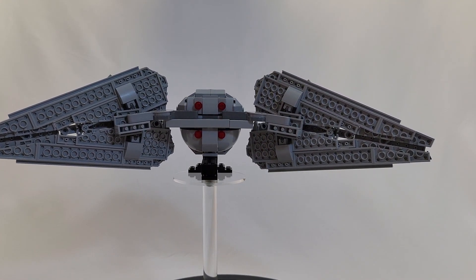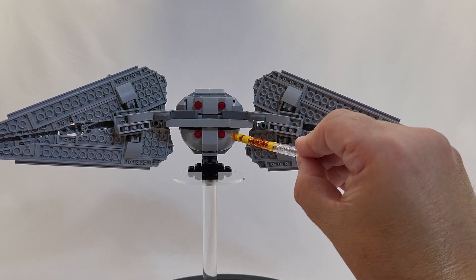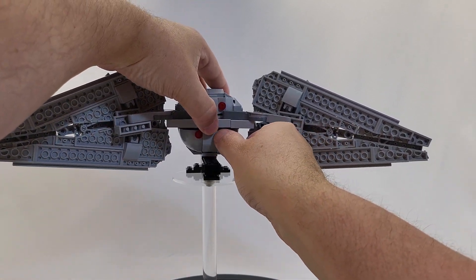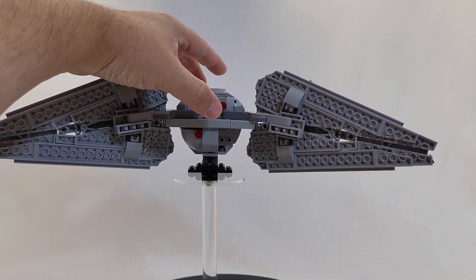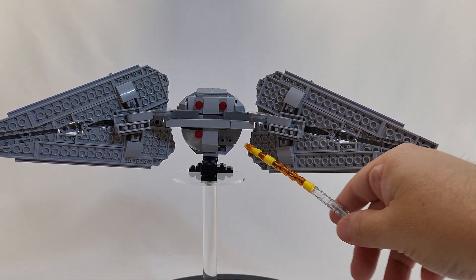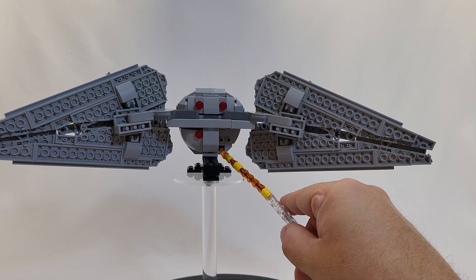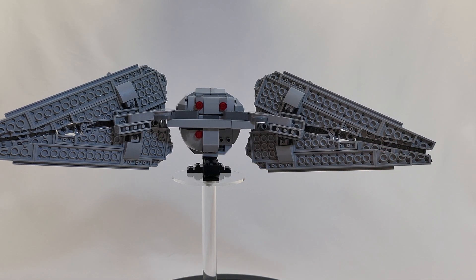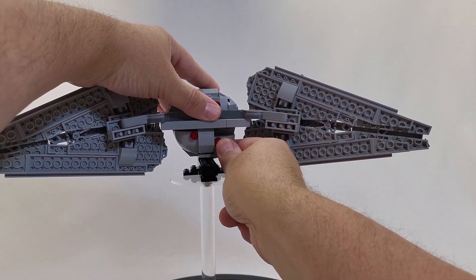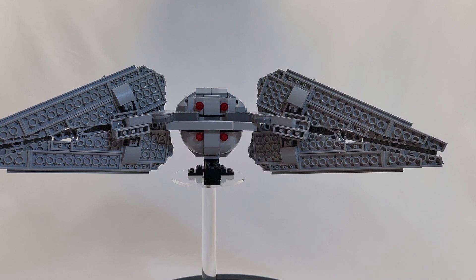Another couple of small things I did: these two quarter circle pieces here are only held on by a single stud according to his design. What I ended up doing — and I'm going to take this off just so you can see — is his design only has one snot brick connection. What I ended up doing is putting in another one-by-one snot brick and two one-by-one rounds to fill in these gaps, and having those two studs versus the one made this so much sturdier. I would highly recommend taking that time and going into your inventory to find those pieces.